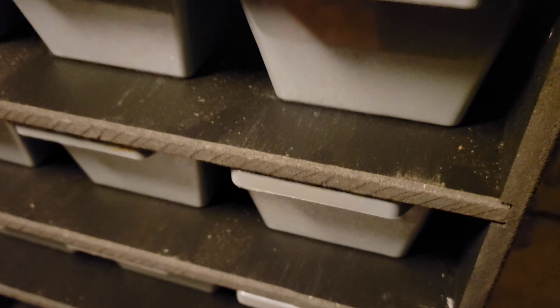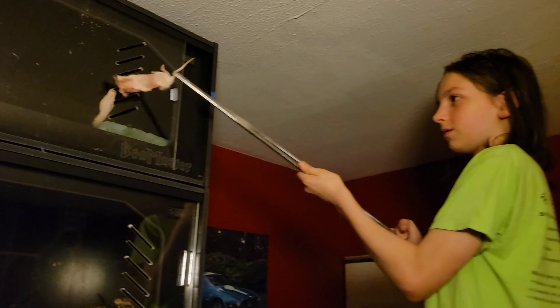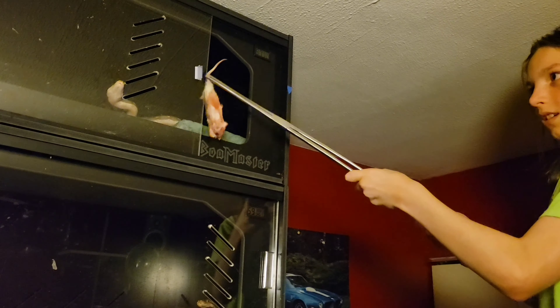We did lose one of the four to a dried out egg. Now I'm going to feed the retex, starting off with number 1, which is the phantom. I don't think I can get her out.